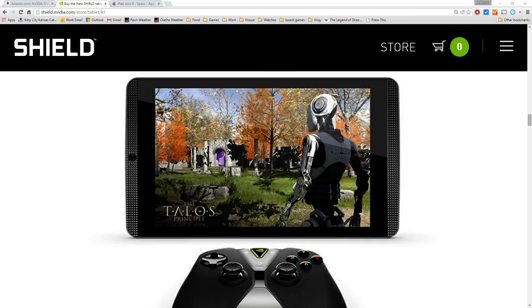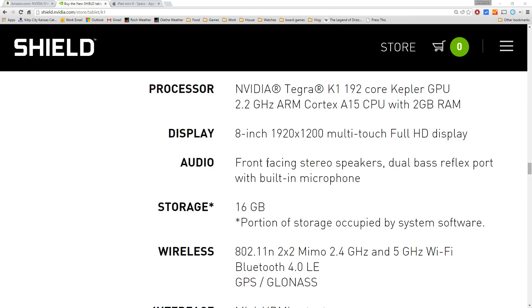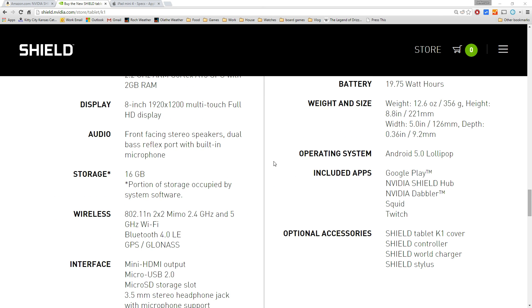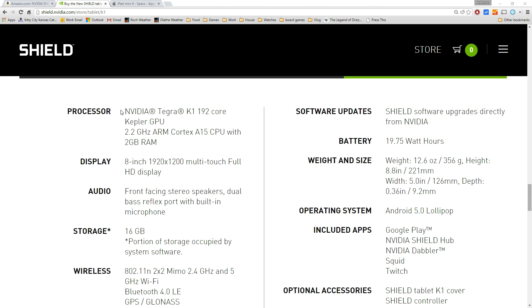Let's come down and look at the specs. It has the Nvidia Tegra K1 processor and an 8-inch screen with 1920 by 1200 resolution, which works out to 283 PPI. The iPad mini 4 is 324 PPI, so the screen has a little less resolution but not really that much — it's not going to be a problem.